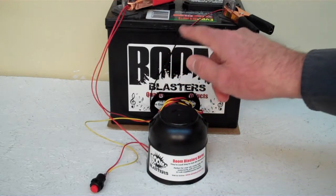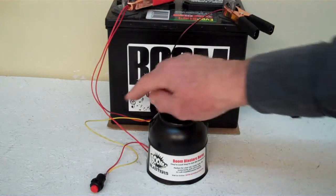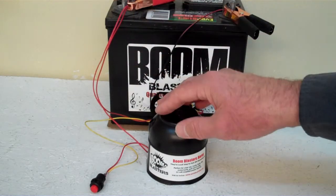Easy installation — your black wire coming from your horn will go to a ground somewhere; it could be a battery, just anywhere you have a ground source. And then your red wire coming from your horn will go to a 12 volt power source — it could be a battery, a fuse, wherever you have a 12 volt power source.